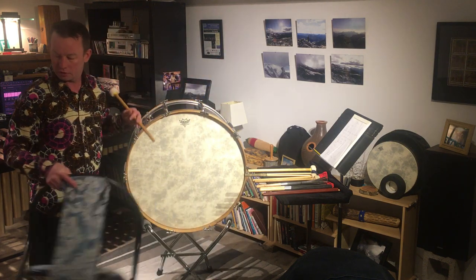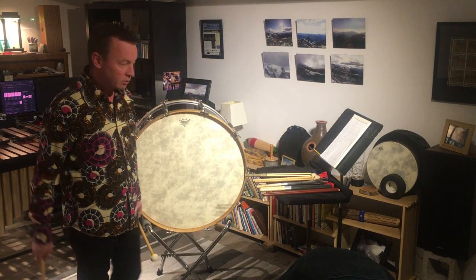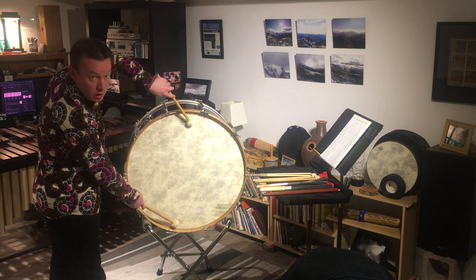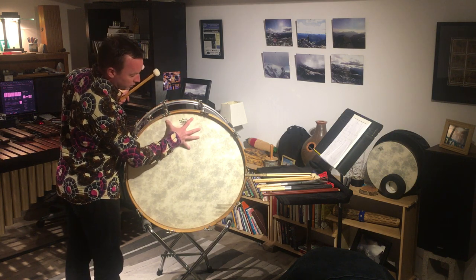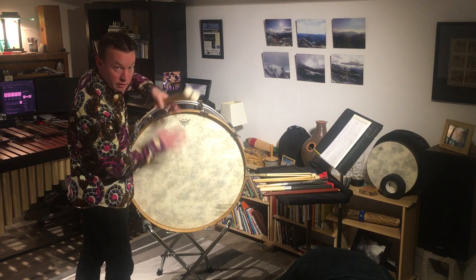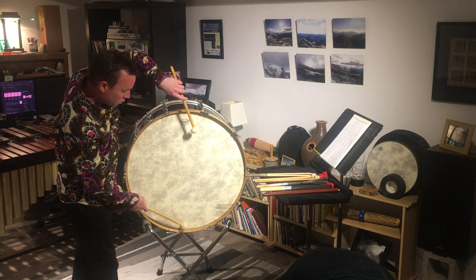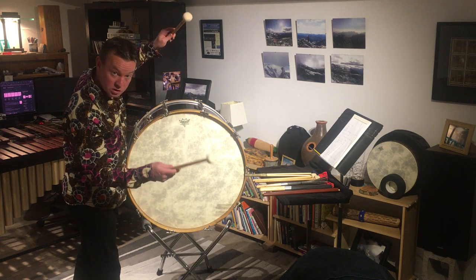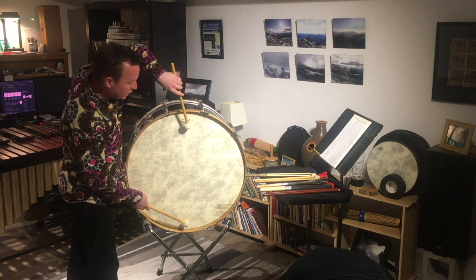Now let's talk about rolling on the bass drum. Generally you want to use soft mallets and roll on the outsides of the instrument. I like to roll on opposite ends — it's kind of like dropping a rock in a pond: the ripples travel more distance before they conflict with one another, so you get a really nice sustained sound without much contact, which is what you want when you're rolling because you're trying to sustain.